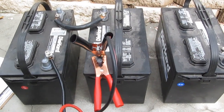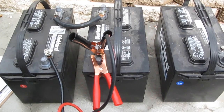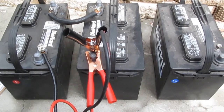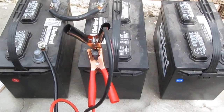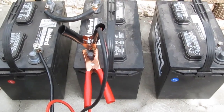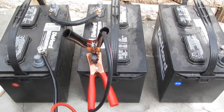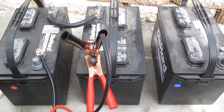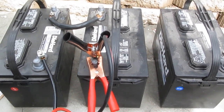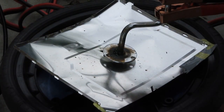Welding with 24 volts is less dangerous because it produces less sparks. If you have three batteries connected in series to produce 36 volts, it's easier to weld but it's going to produce a lot more sparks. I'm just going to do both today. Ready to weld with 24 volts.